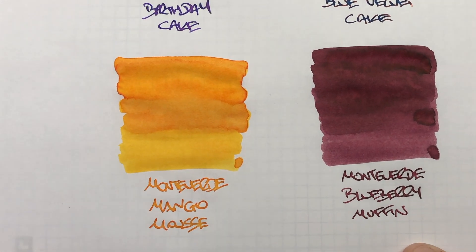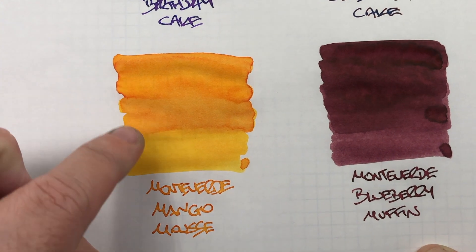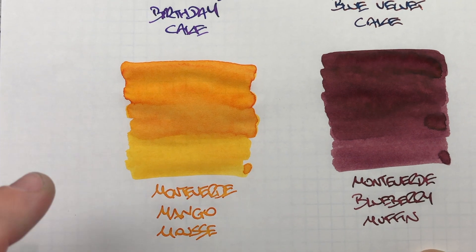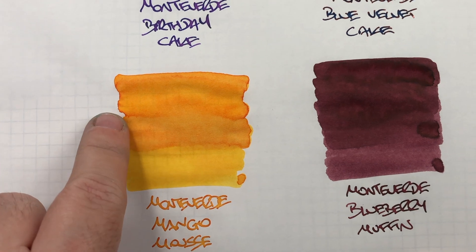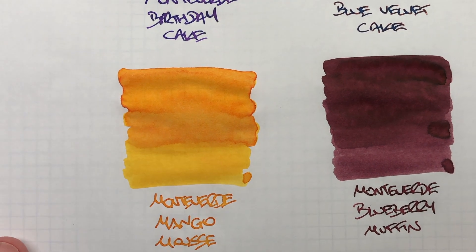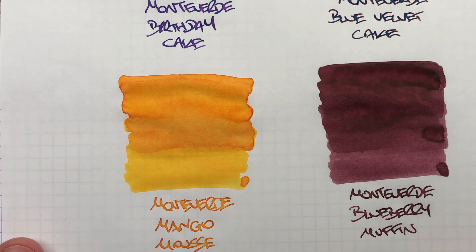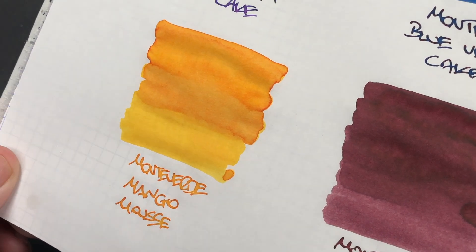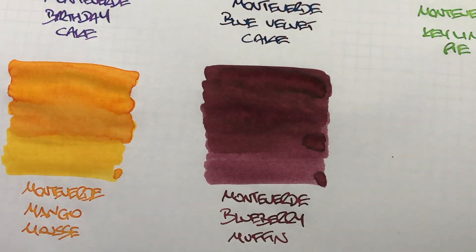The next ink is Monteverde Mango Mousse, and this is a beautiful mango or apricot style color ink. You can see the difference between the wet and dry — there's a lot of pooling going on around the edges, so you can see a little bit of shading there. Typically it's not a very shading ink. There's no sheen, because typically yellow inks do not have sheen.